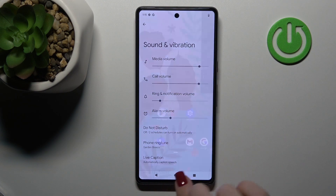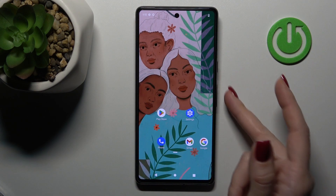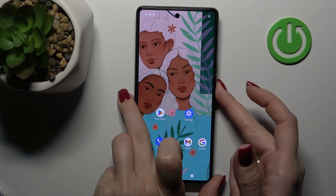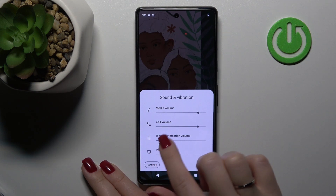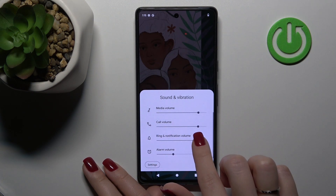We also have one more way to do that. First, press the up or down volume button on the left side of the phone, then tap the three dots and you'll see the same volume panel section.